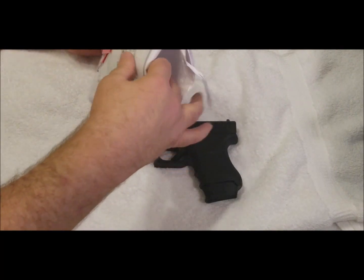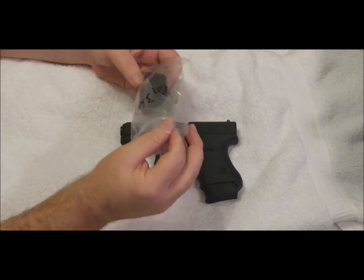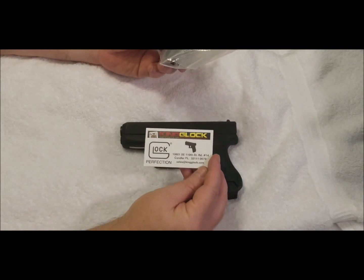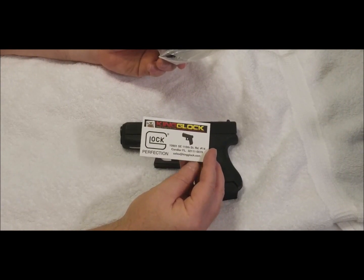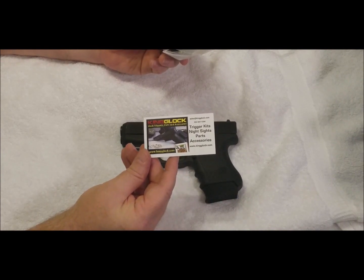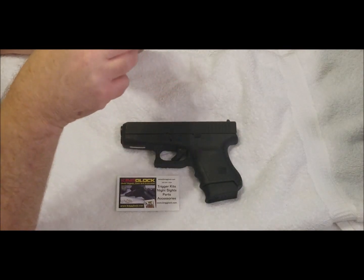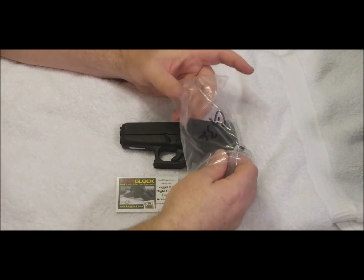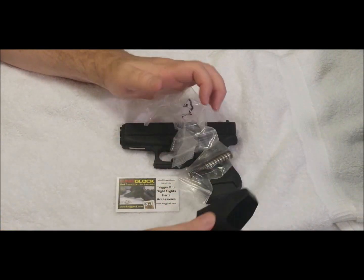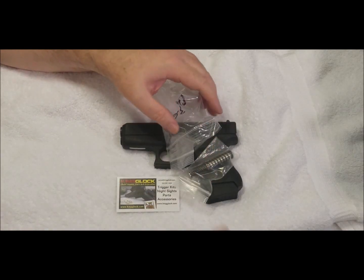I received the package today from KingGlock.com. They have all sorts of parts for all sorts of Glocks — I'll leave that info on screen if you want to freeze frame it. I also got a speed loader; I forgot to mention that earlier, but everybody knows how to use one, so that's probably why.